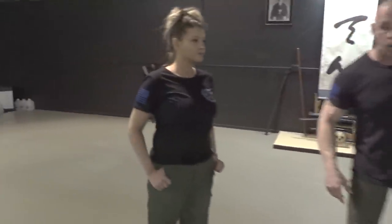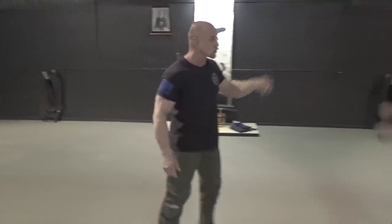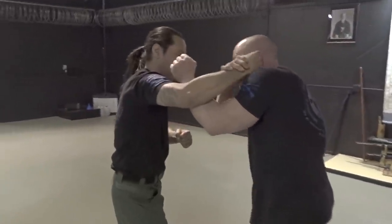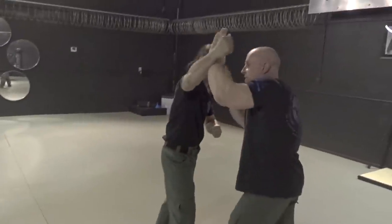So as he throws a punch, you need to be able to stop the punch. He goes and throws the punch — you can't do this, because this punch is going to keep coming and you're going to get hit. Let's do it from the other side real quick. So he throws the punch; if you try to block here, this is going to keep coming. Close this, it's going to keep coming and you're going to get hit. So you have to be able to stop it there.